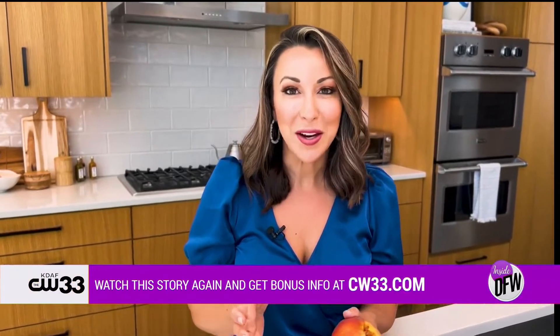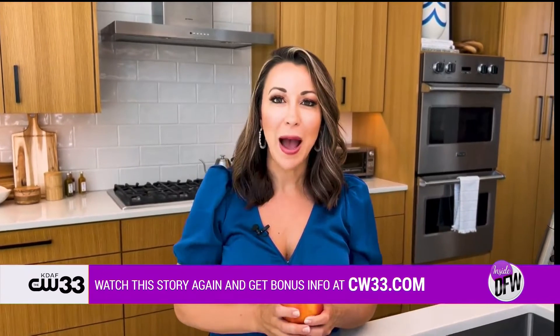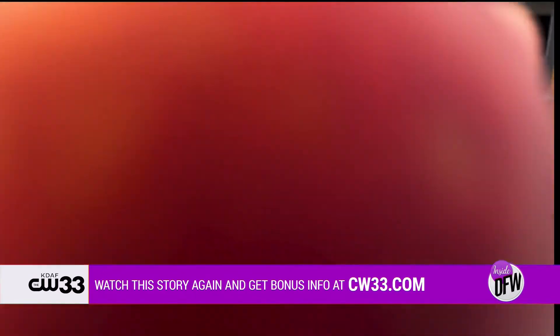If you have a hack that you've seen on the internet and you want me to try it out and see if it actually works, I will give you my full authentic response. Send us an email: feedback@cw33.com. Alright, cheers to you guys — here's your peach schnapps.